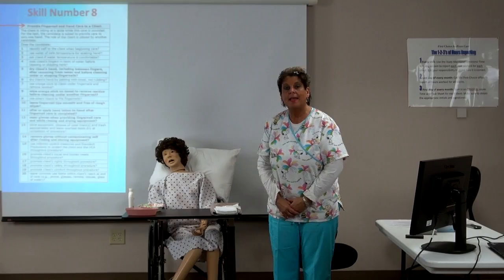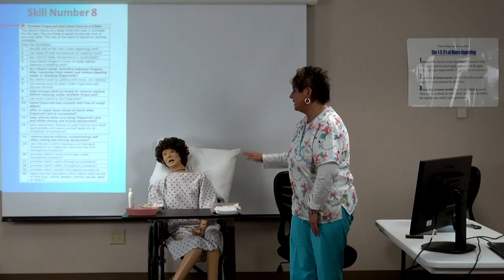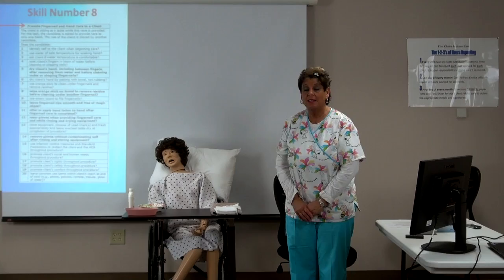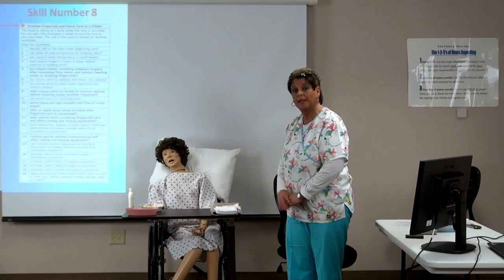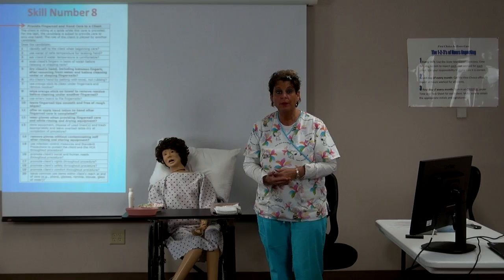We're going to start skill number eight, which you can see up on the board — providing nail care and hand care to a client. For testing purposes, remember that the client is sitting in a chair at a table. The client will be one of the participants, but today we're going to use our mannequin. Remember to use your common care practices — you will knock on the client's door.